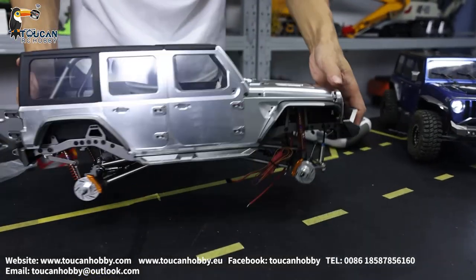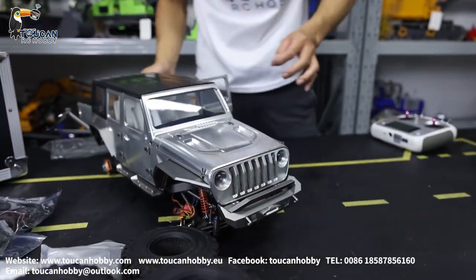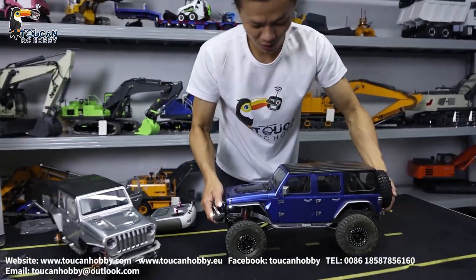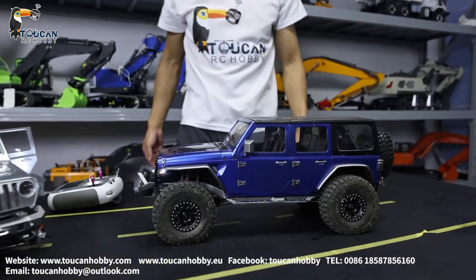Okay, this is the kit version — no painting, not assembled yet. You can see, compared to this one which has already been fighting in the mud on the mountain rocks a lot.